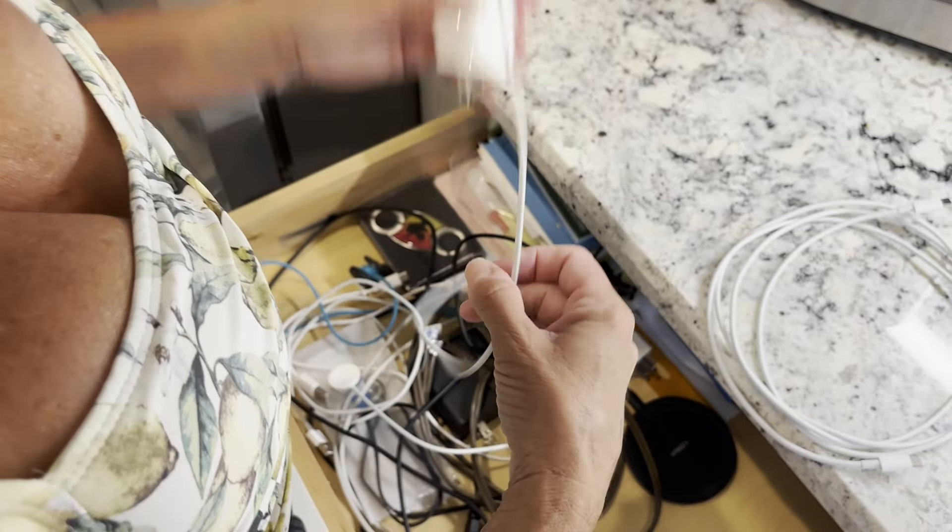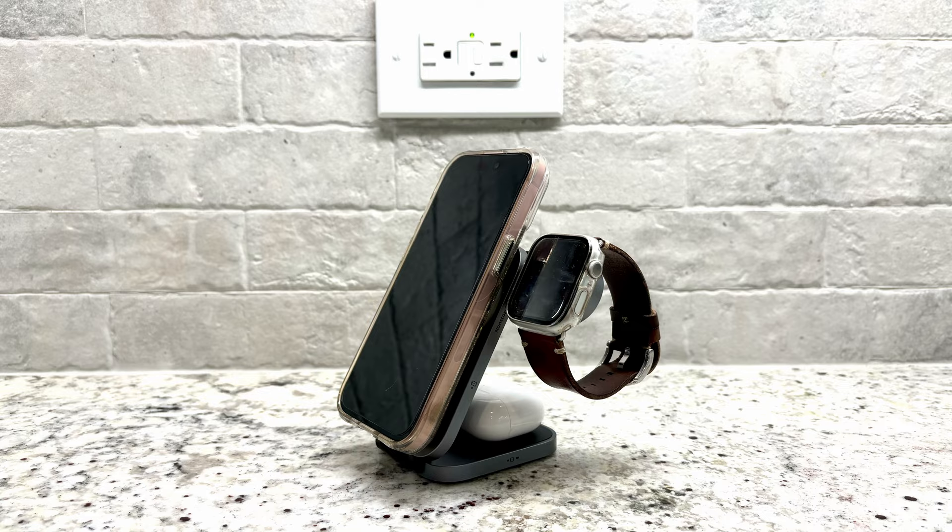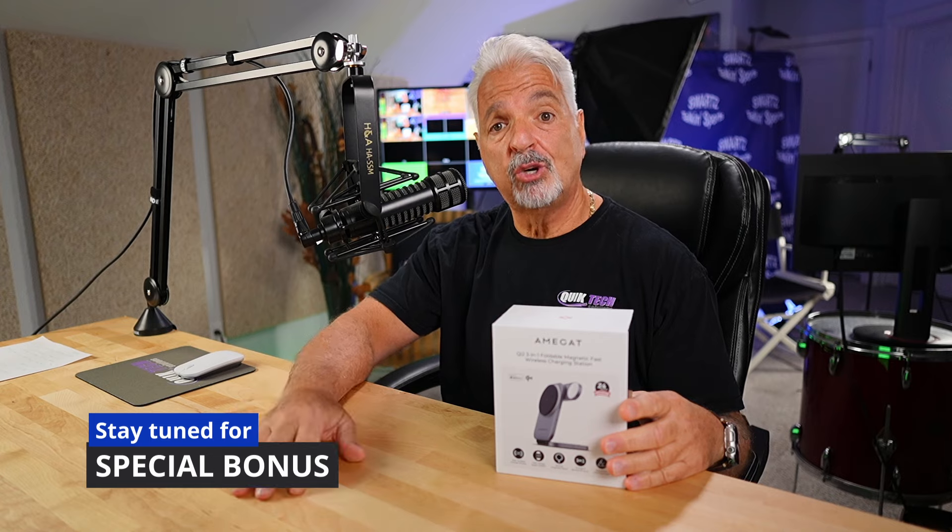Are you tired of always having to search for charging cables, want to eliminate messy charging areas altogether? In this video I'm going to show you how to go from this to this. I'm excited to talk to you about the Amigot MagFusion Z foldable 3-in-1 charging station.